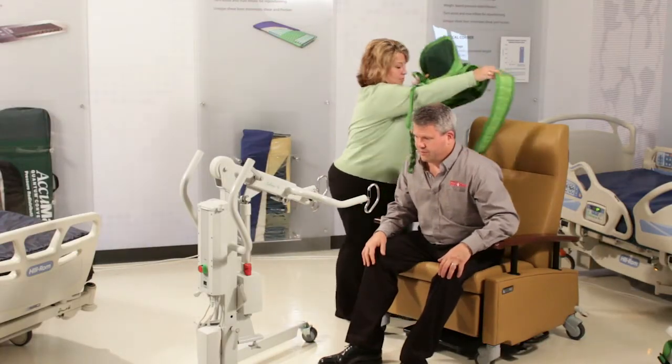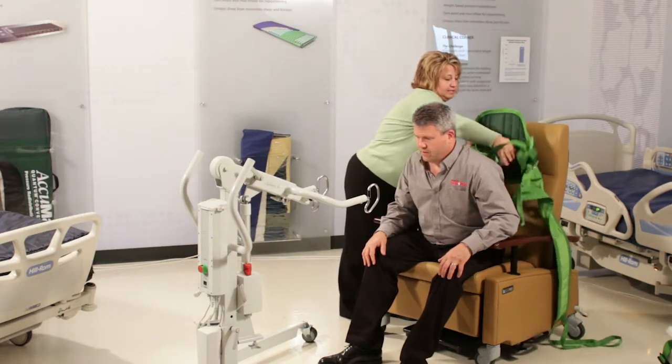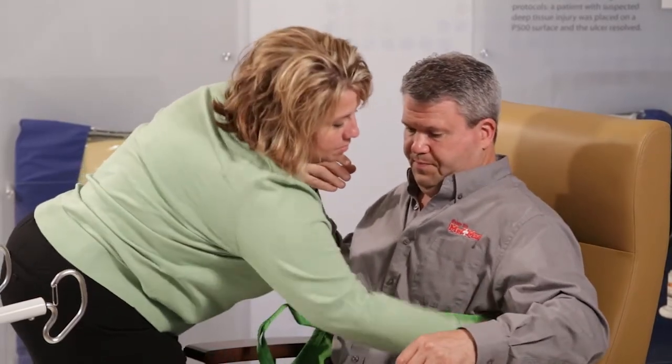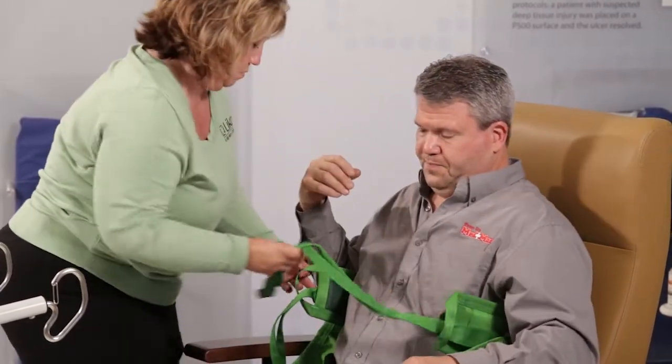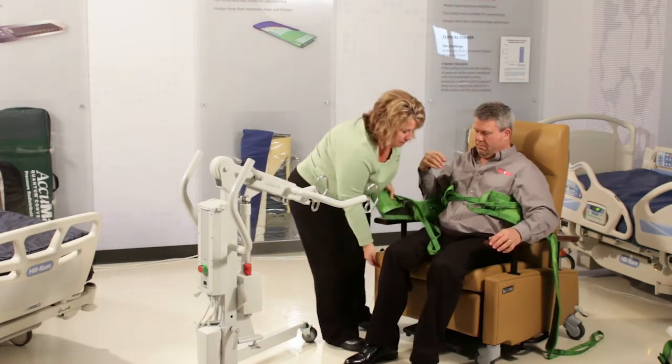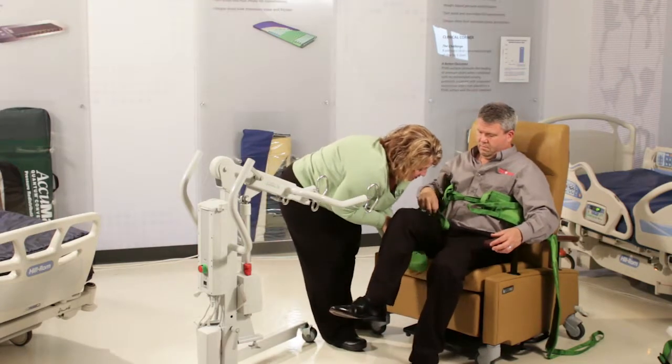The model on this sling for this one is the Model 46. Same cinching technique. Then I need to put the legs on — fold it over and lift the legs so you're not shearing the skin.